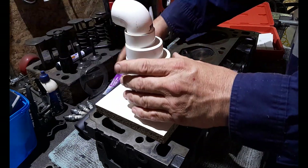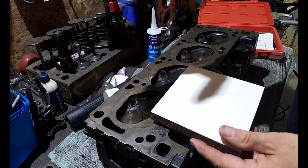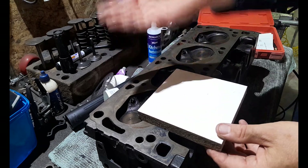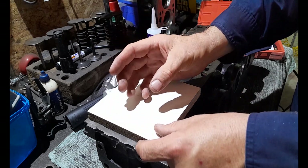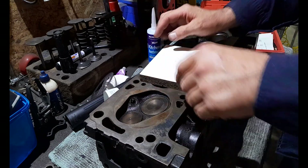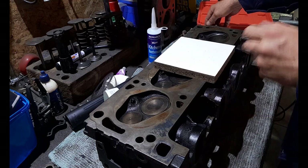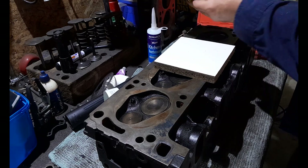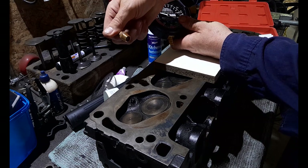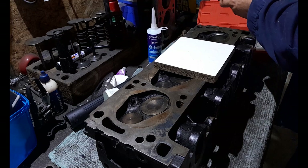Basically what will happen is this will be simulating a piston — the vacuum that a piston creates. We're going to be pumping air via our vacuum cleaner through the combustion chamber, and we'll be measuring how much vacuum we get via the vacuum gauge. You'll need an adapter that will go into your spark plug port that you can screw in and then connect via a hose to your vacuum gauge.